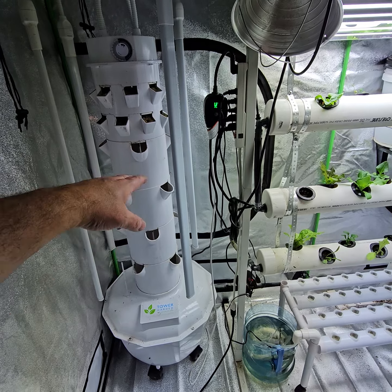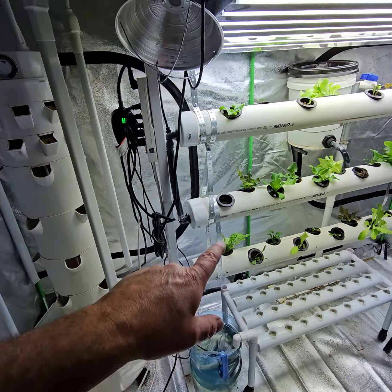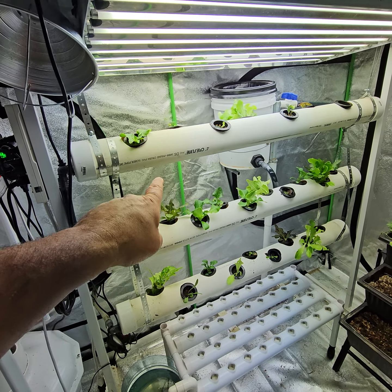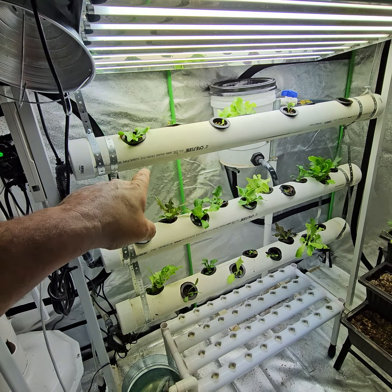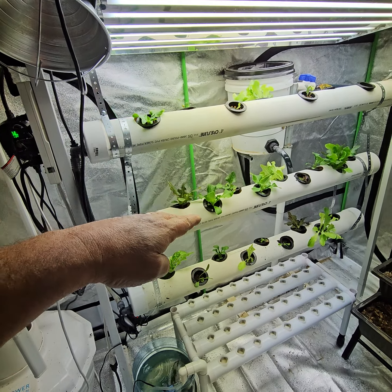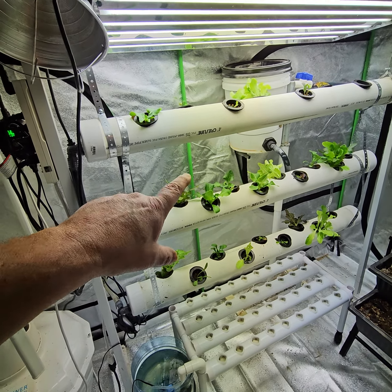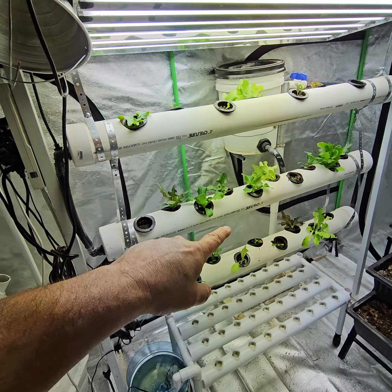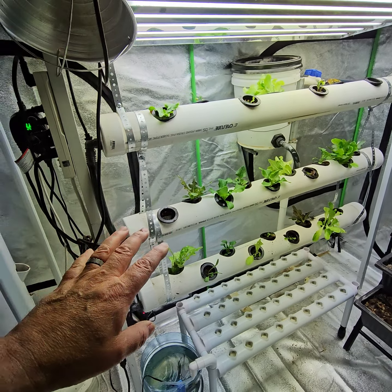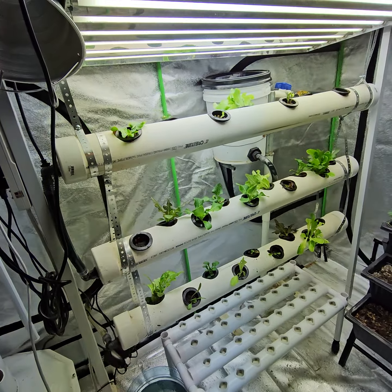There's lettuce and different things here. I'm going to try a couple others — like bell pepper and a couple of other smaller plants that require a little bit more space in this tower. I may even do some green beans or something like that. It's really kind of trial and error.